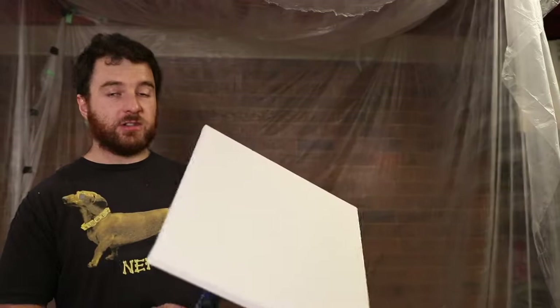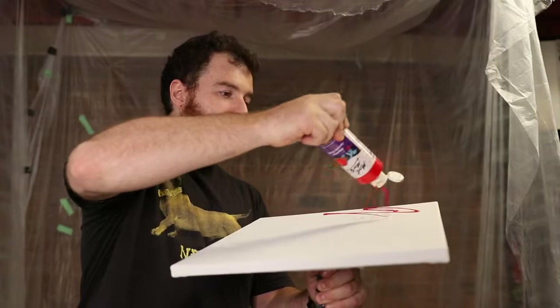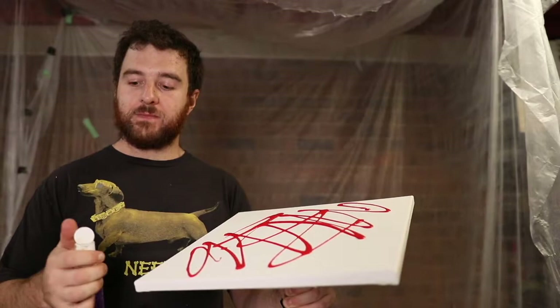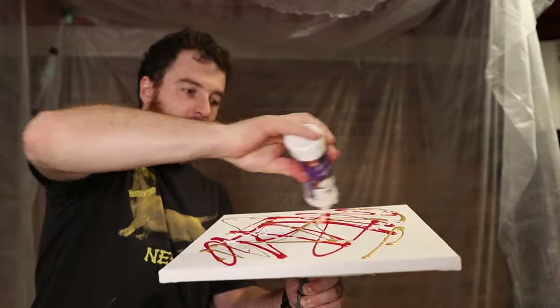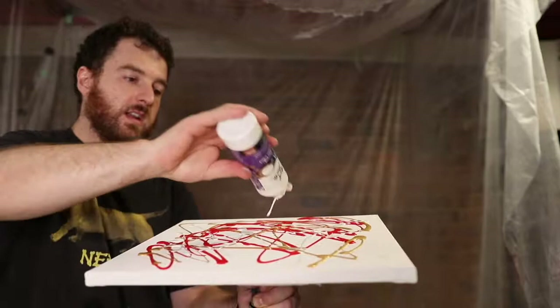I haven't done this for a bit, so let's get into it. We're gonna start off with the red — let's go, I'll squiggle it and go a bit down that way. I tend to not put as much paint as other people do, but that's all good. Let's start with a bit of gold in there, and then going with the white. We'll do a little bit more red over that, a bit more gold, and a little bit of white.